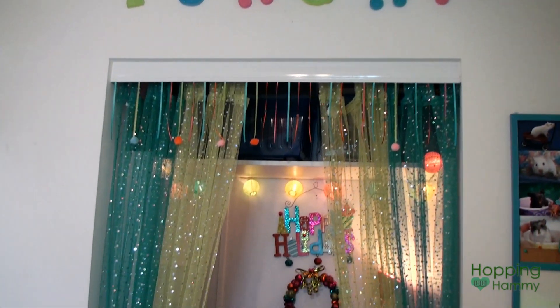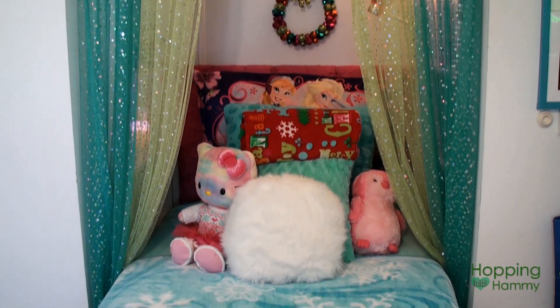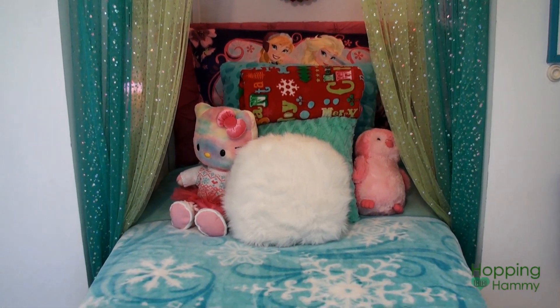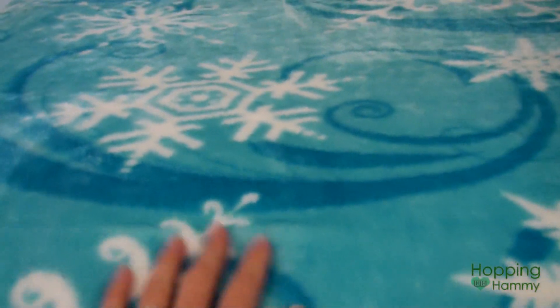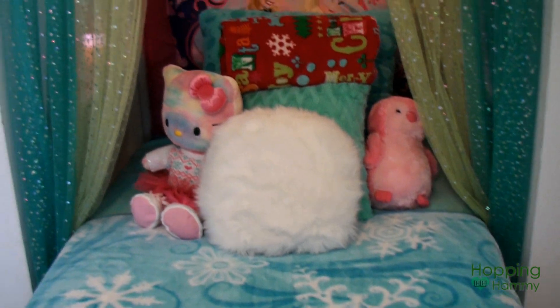The little foam letters over my closet bed say 'punchy,' and I have some more sparkle curtains. On my bed I have a Hello Kitty and a penguin plush, along with a lovely super soft plush snowflake throw.